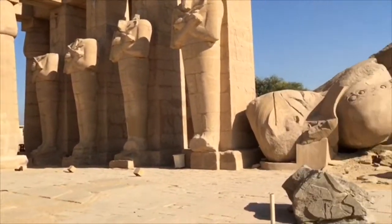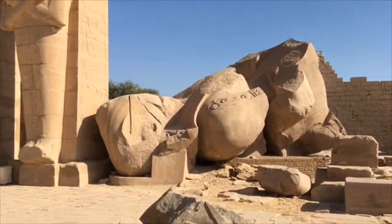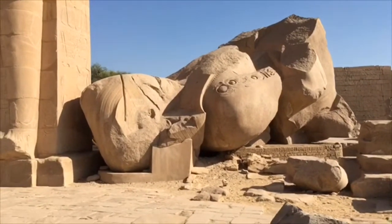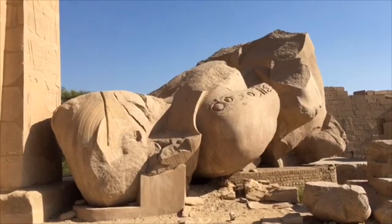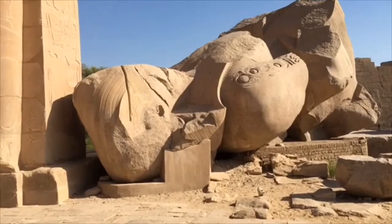But then there's this statue — this is gigantic. It is rose granite. It's been brought up from Aswan, which is 184 kilometers away, and it would have weighed as a block about 1,300 tons. The finished statue would have been 1,000 tons.